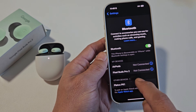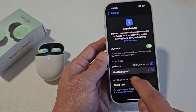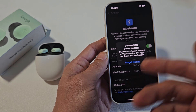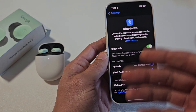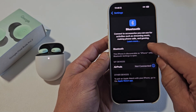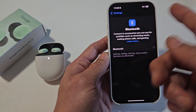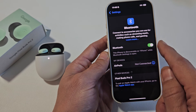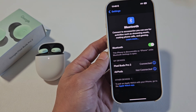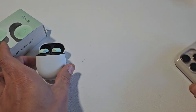If I go back here, it's not going to connect. I'm either going to have to forget the device, or if you're on an Android, unpair. If you're on a TV, maybe remove or delete. So now it's back in pairing mode, and if I want to reconnect back to my iPhone, I can just rescan the Bluetooth and connect back to my Pixel Buds Pro 2. I hope that helped you guys out.